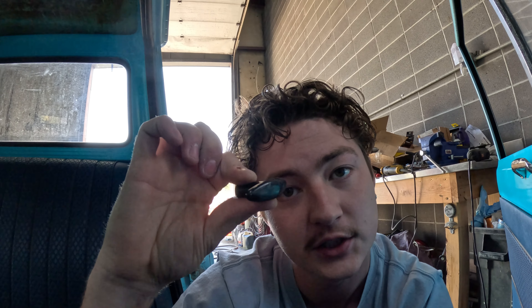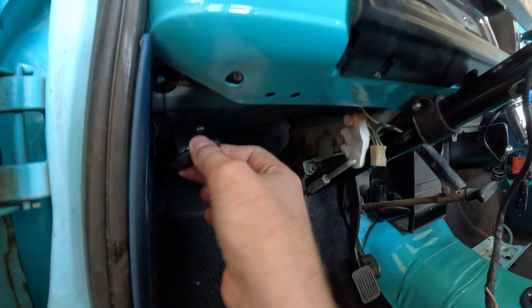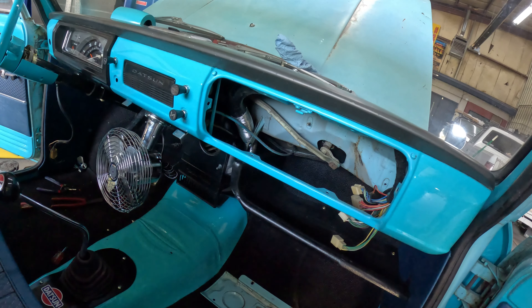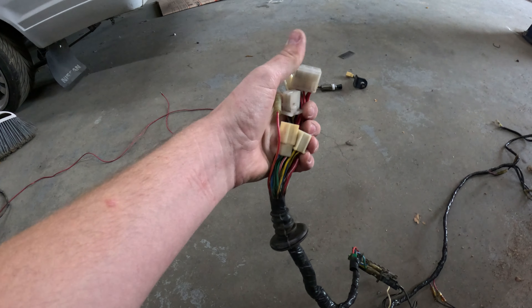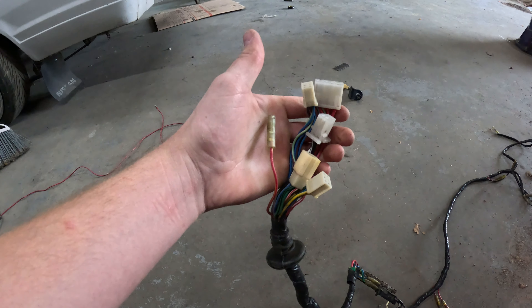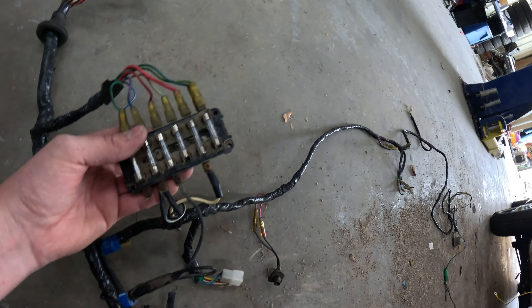I also finally got one of these hood cable pulls so I don't have to use vice grips anymore, which is super nice. The dash harness is completely in, everything's plugged in. I'm going to leave the glove compartment door and box out of it for now just in case - I don't want to have to take it out again. These wires will all fish right through the hole in the firewall into the interior.